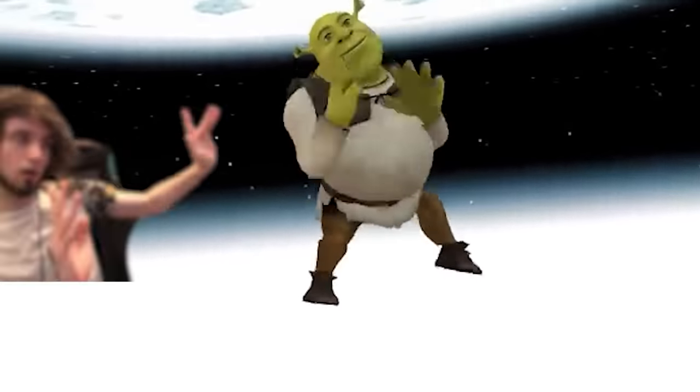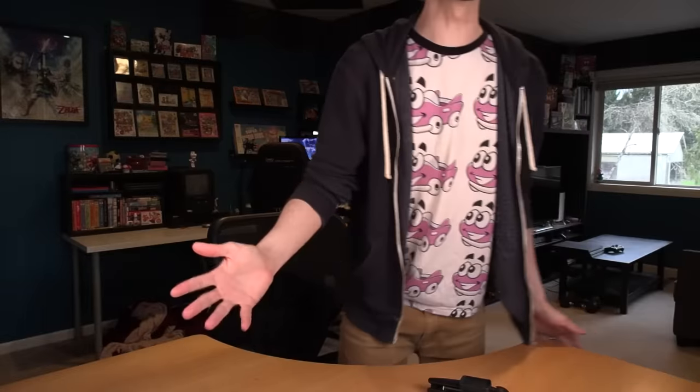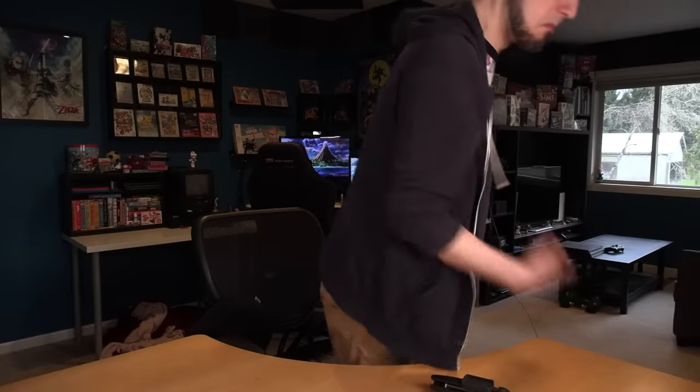Hey everybody, welcome back to the Peebs channel where it is once again Shrek time. You didn't even know it was Shrek time? I guess there's nothing wrong with wanting a little time for myself. This is why we don't hang out with you. Anyway, yeah, it's actually Shrek time, so let's just do this. I don't think I've had enough caffeine yet.